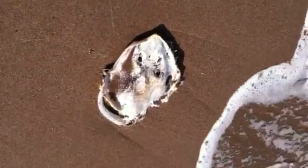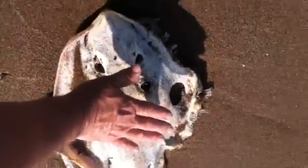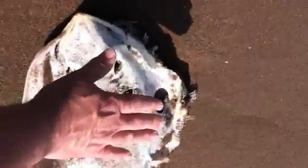I guess this is the big mother of all skates. Look how big this thing is compared to my hand — as a skate, that's very large. You've got the briar tail, which is very big. It's the size of my foot.